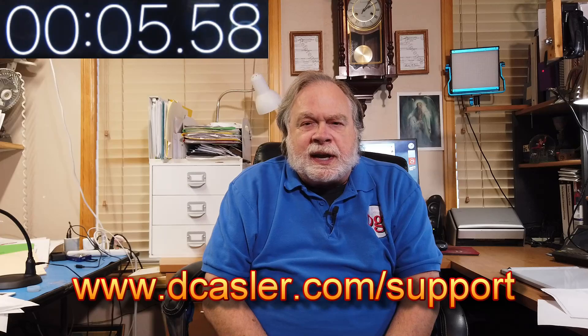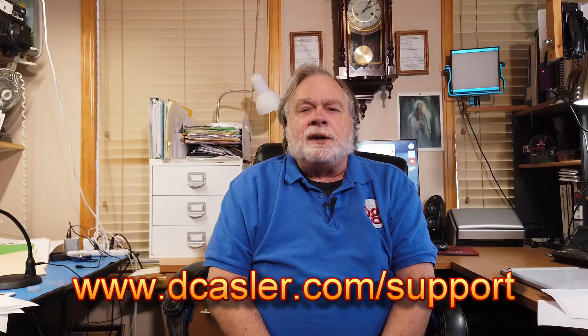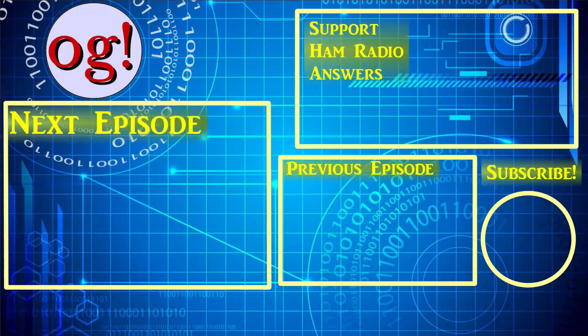If you would like to help support this channel, please go to dkastler.com/support. Please subscribe and like. And until we next meet, 73. We'll see you next time.